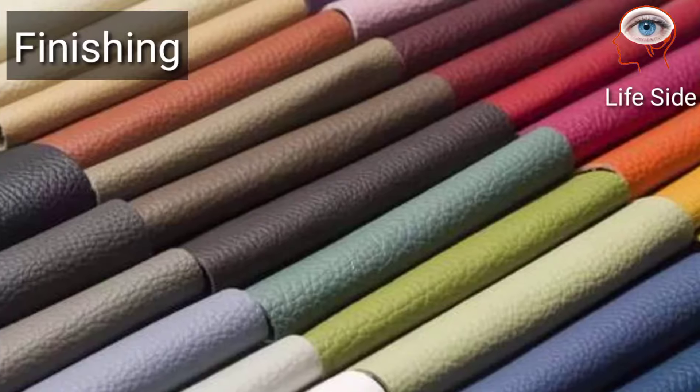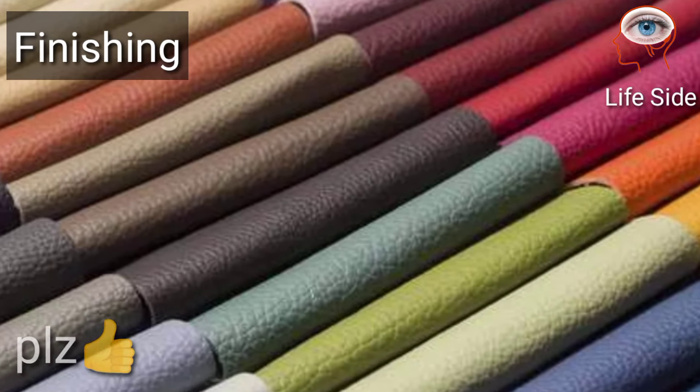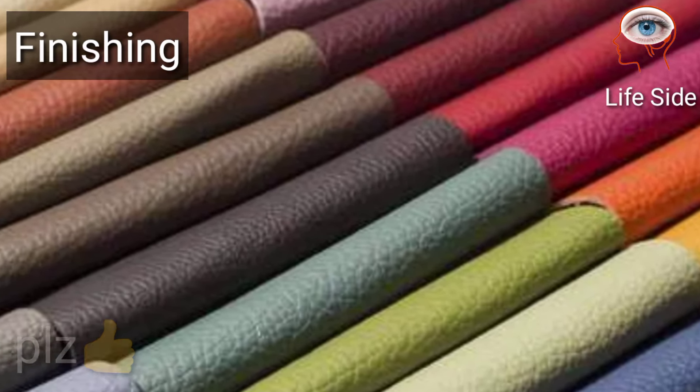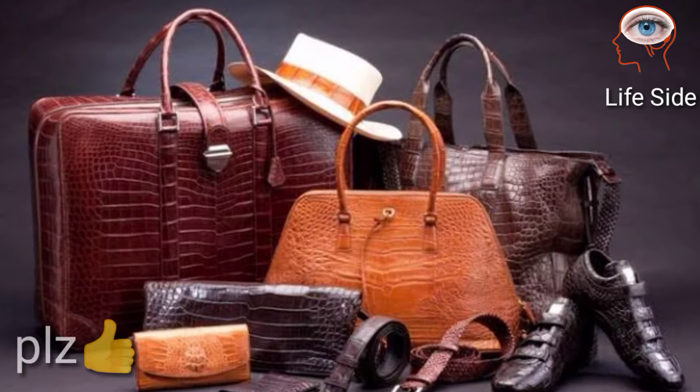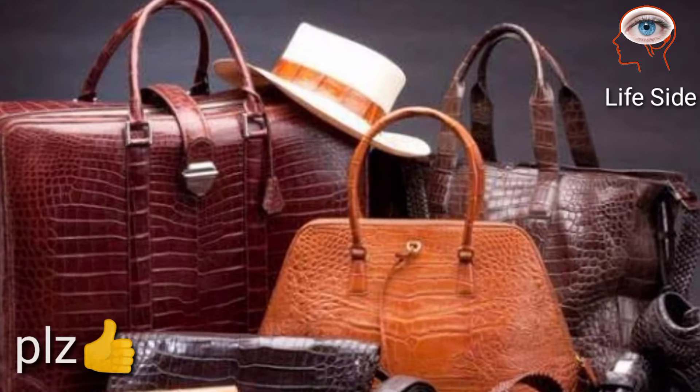Finishing helps to level the color, control the gloss, and protect the leather from water. Finally, with lots of effort, the leather is ready to make different items like bags, shoes, jackets, belts, and many others.